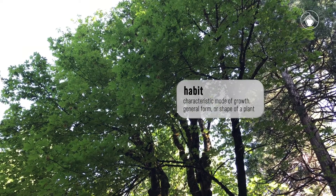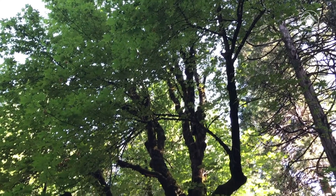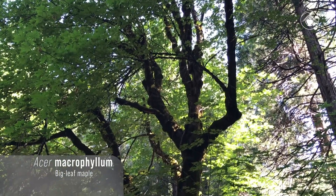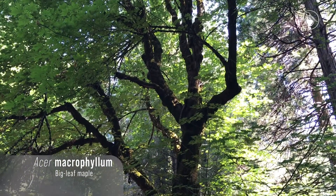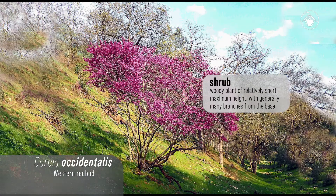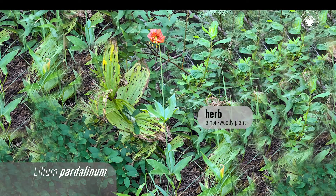Describing a plant's habit is one of the first observations you can make that are helpful for plant identification. To start, ask yourself: is this plant a tree, like this big leaf maple with its central woody trunk? Is it a shrub, like this western redbud, that has many woody branches from the base? Or is it an herb, like this lily, which refers to plants that are not woody?